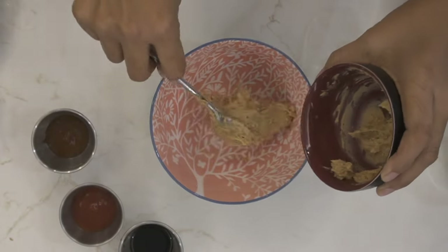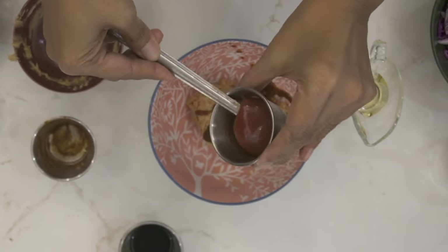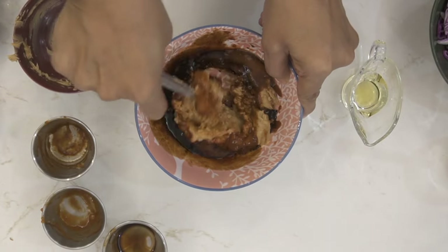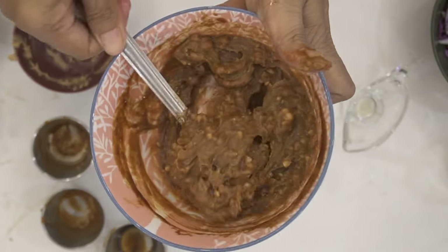To make the spicy schezwan sauce, into a bowl add in the peanut butter, the schezwan sauce, sweet and spicy chili sauce, and the soy sauce. Mix all the ingredients to make a nice smooth sauce, and you can optionally add some water or coconut milk to make it a little bit more saucy.